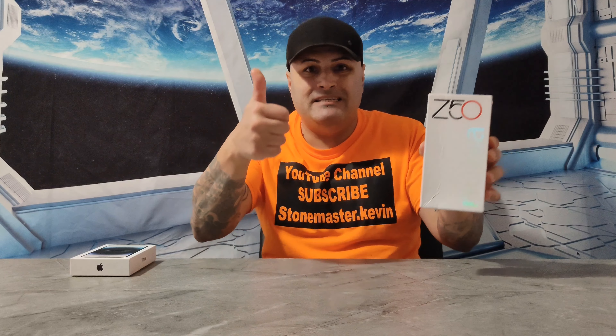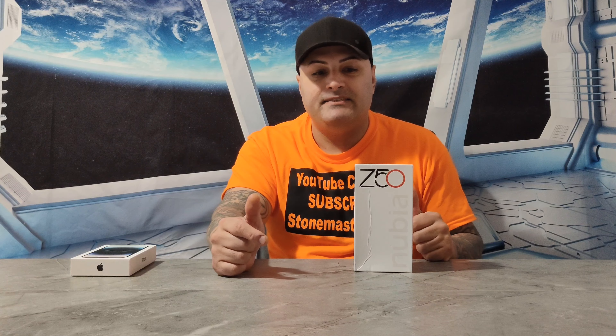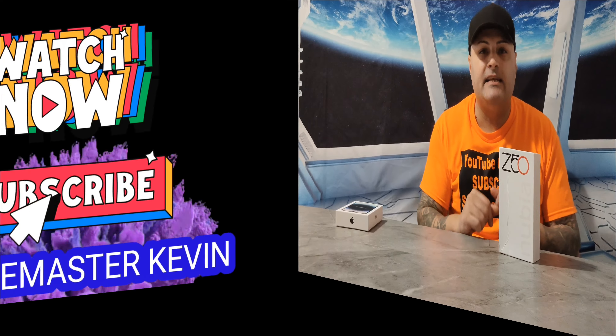We got the Nubia Z50 — amazing camera, the new Snapdragon 8 Gen 2 chipset, 35-millimeter camera. Anyways, let's go unbox this beast. First let's see what's inside of it, how it looks, and then I'm gonna let you guys know everything you need to know about this beast — full camera test, performance, whatever you need.